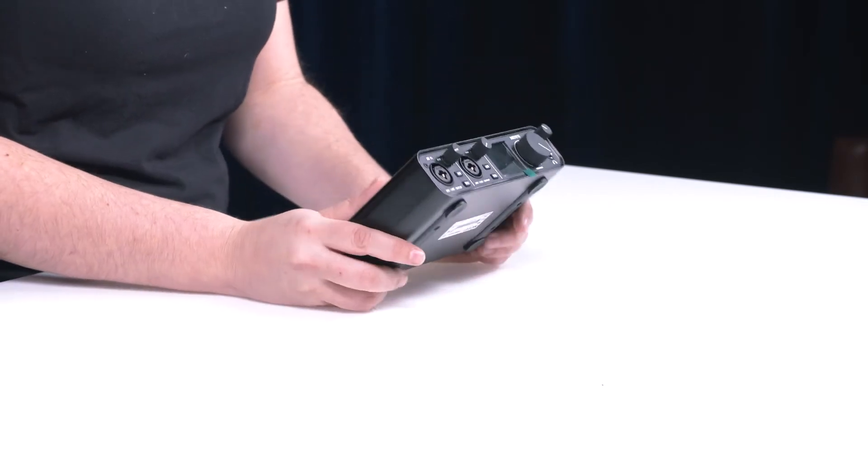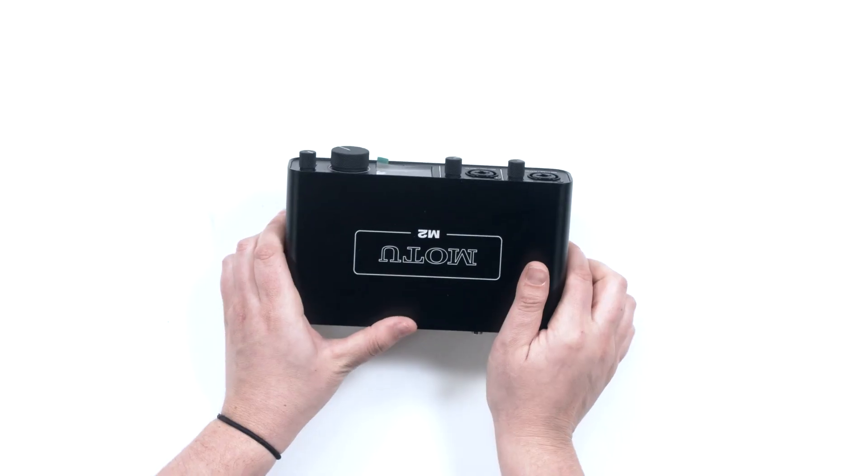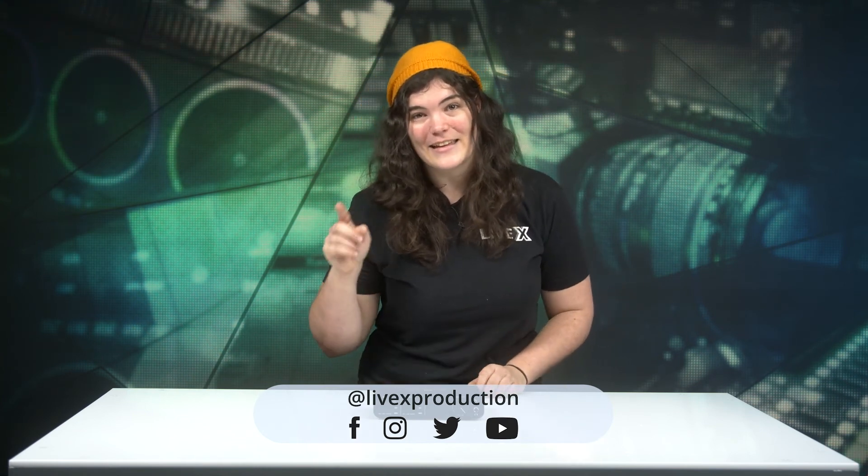That's really it for the MOTU M2 — a really awesome little device. I dig it, you'll dig it, and your next production will dig it too as you stream to the web. That's all for this LiveX unboxing. I'm Sarah — be sure to follow us on social media, YouTube, Twitter, Facebook, hit the bell for notifications, and come back next time.